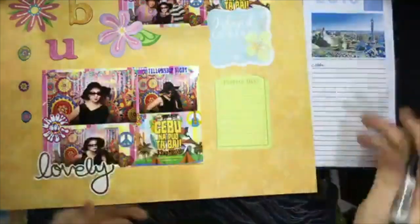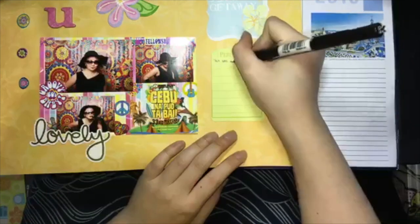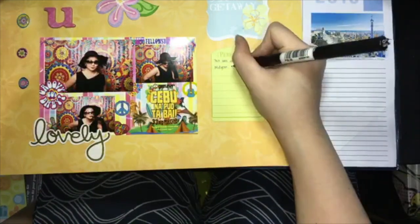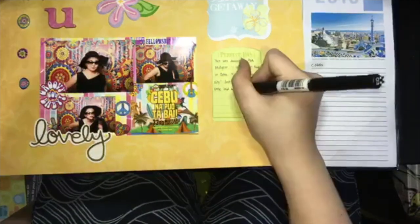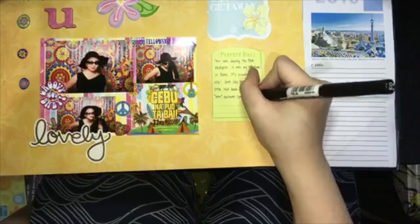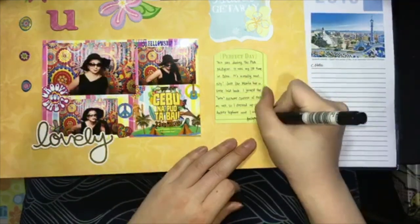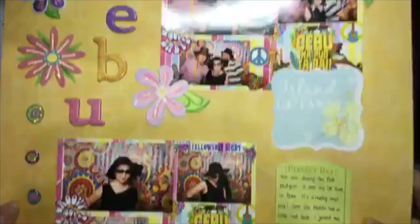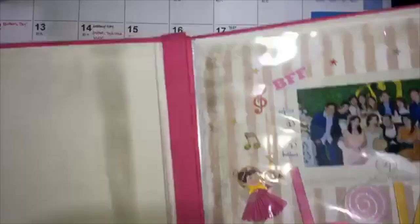I'd like to include journaling in my scrapbook pages and I use a Unipin black 0.3 pen for this. This event happened about two years ago, so I'm trying to retrace back what happened at that time. I like putting journaling into my scrapbook pages because it gives a personal touch and helps you remember the memories from that event. I usually put the date when I made the scrapbook page, and in this case the date of the event was already written on the picture.